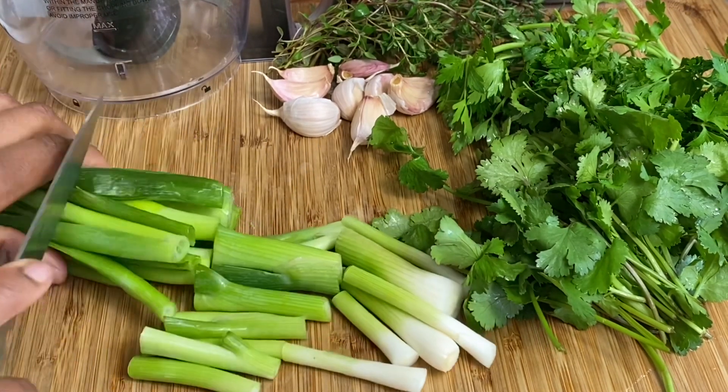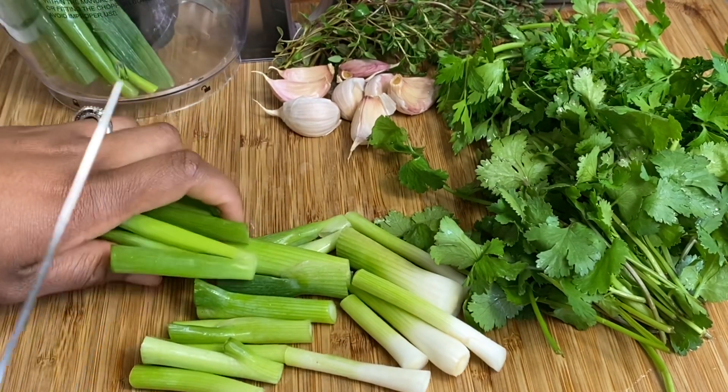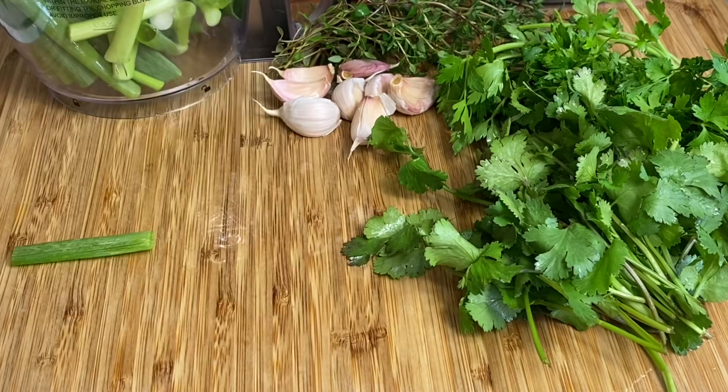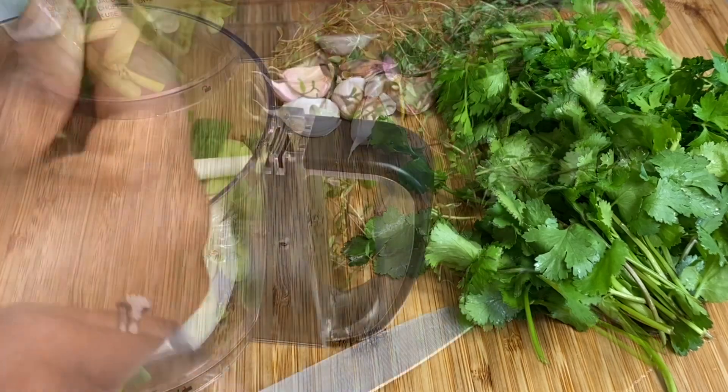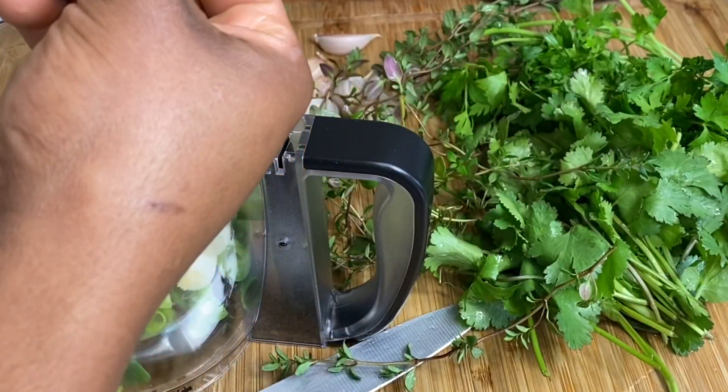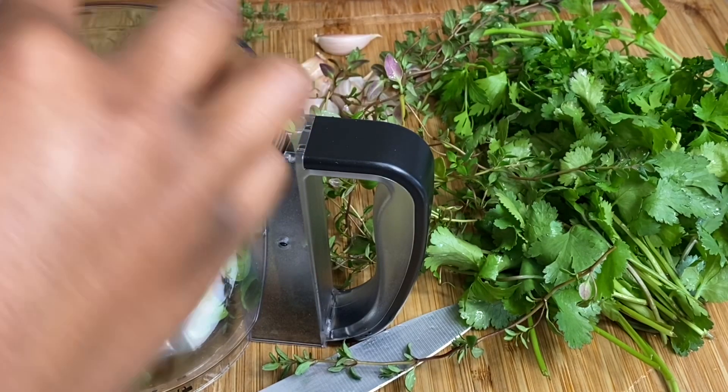I'm just rough chopping everything and adding it to my food processor as I go along. Bear in mind I have washed this already. For the thyme it's very simple — all you need to do is get the leaves off of the sprigs.